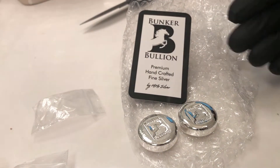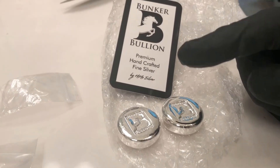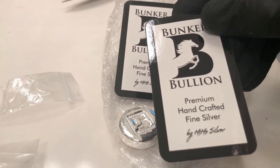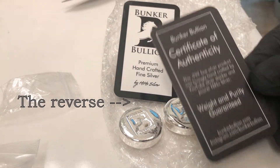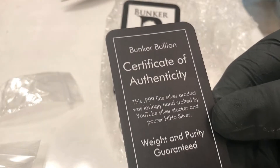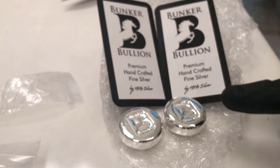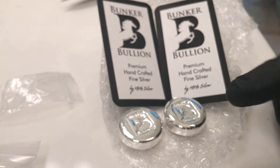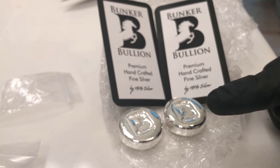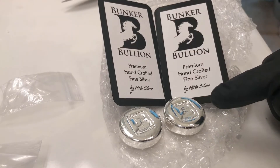They were immediately sold out after that. His website is TastySilver — I will post a link down below. Check him out and also check out HiHoSilver on YouTube. It says Bunker Bullion Premium Handcrafted Fine Silver by HiHoSilver. There will be links below, including Instagram.com/BunkerBullion. Go over there and give him a subscription. Add some of his silver to your stack — if it's all sold out, just watch his videos, hit subscribe and ding the bell. He posts videos when he pours stuff and then posts when it's for sale on his site with a link, showing all different price ranges and styles.